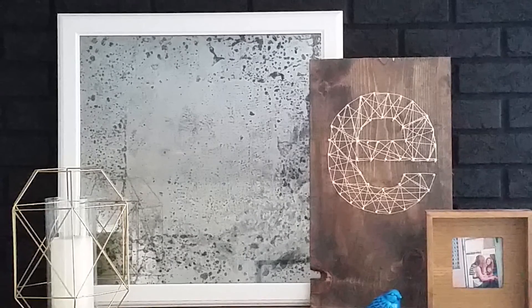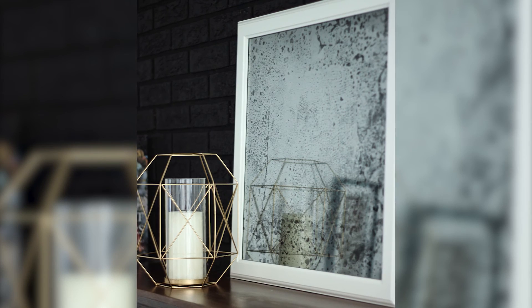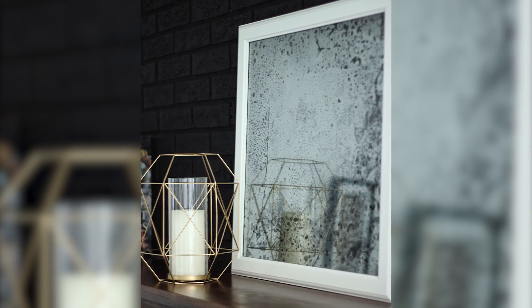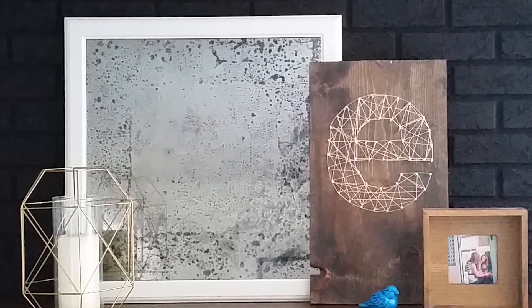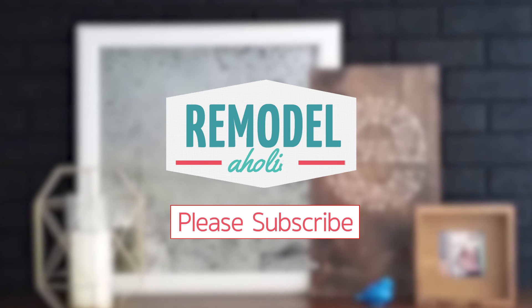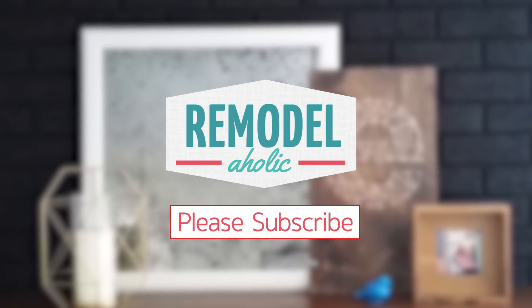That's it! Where will you put this beautiful antique mirror? Tell us in the comments below. If you like easy projects and DIY hacks like this, we've got more coming up, so be sure to subscribe and please give us a thumbs up below. Happy DIYing! See you later, Remodelaholics!